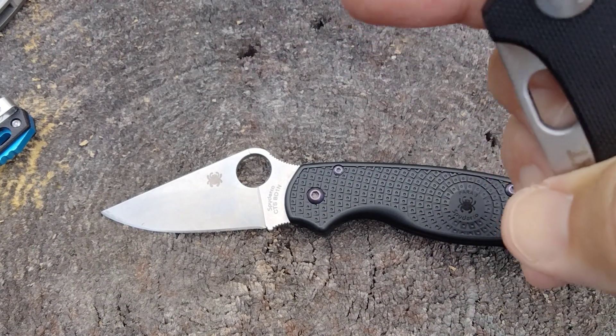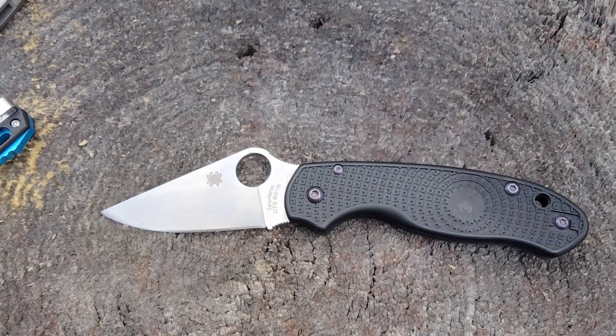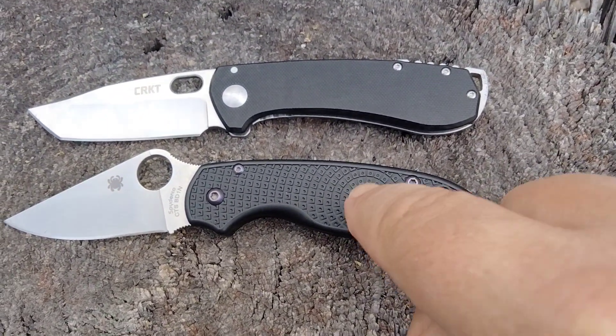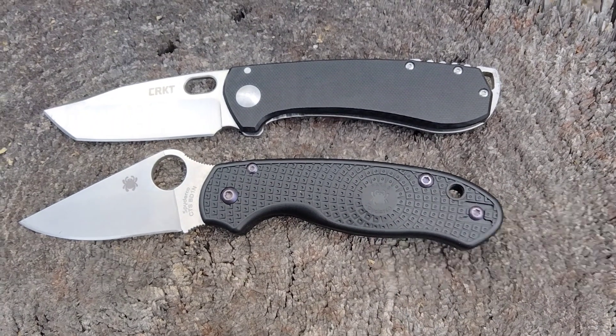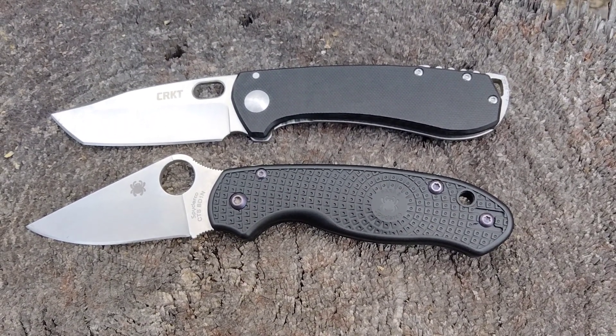To be fair, I've been deploying that one a lot more. And that's what we're looking at — we're talking $100 more for this knife. Hey guys, we're going to wrap it up. Thanks for hanging with me.